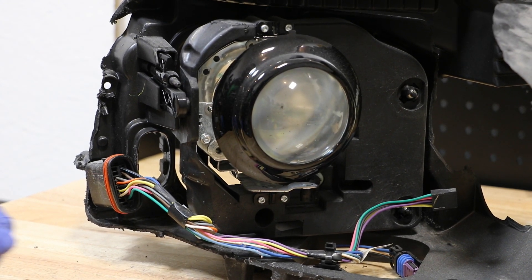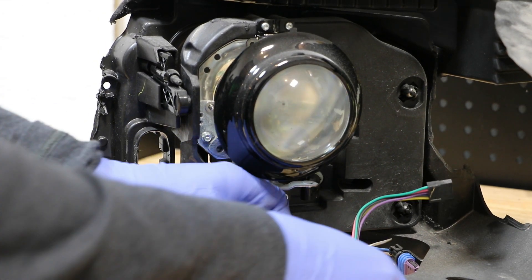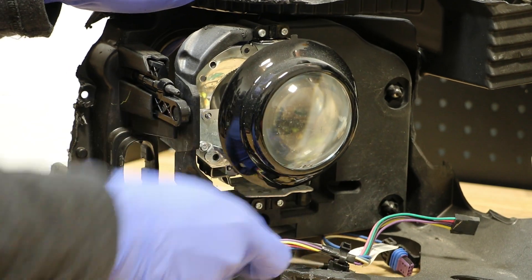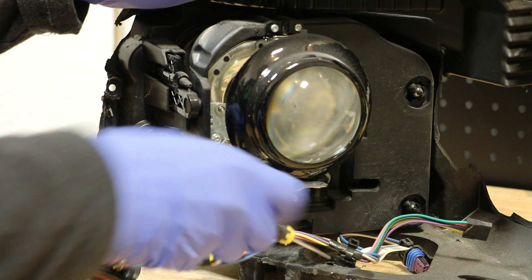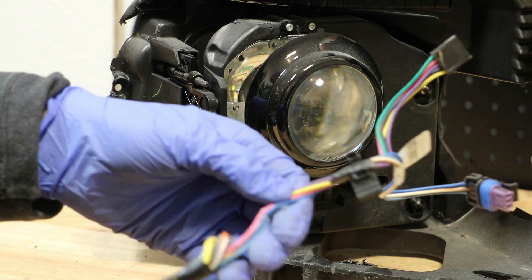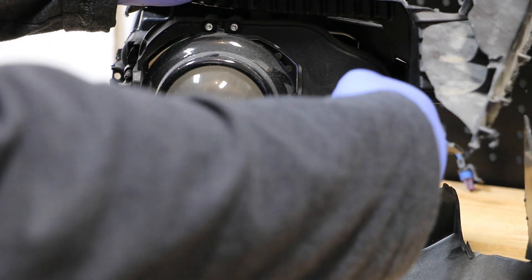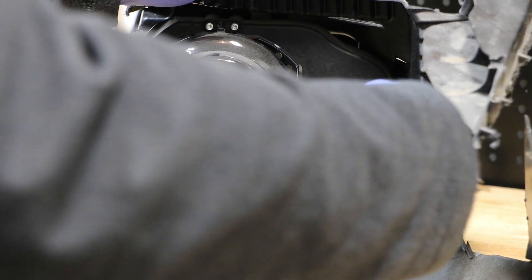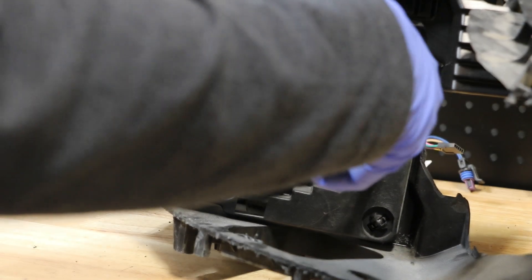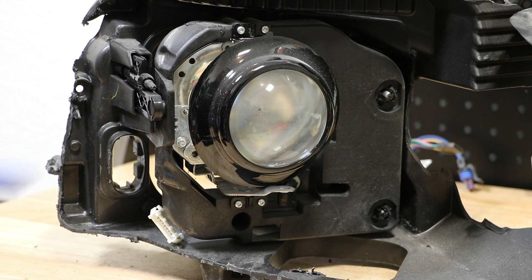Next, I'm going to disconnect the projector from the rest of the wire harness. Then I'm going to release the two inside mounting tabs, followed by the outside mounting tab.